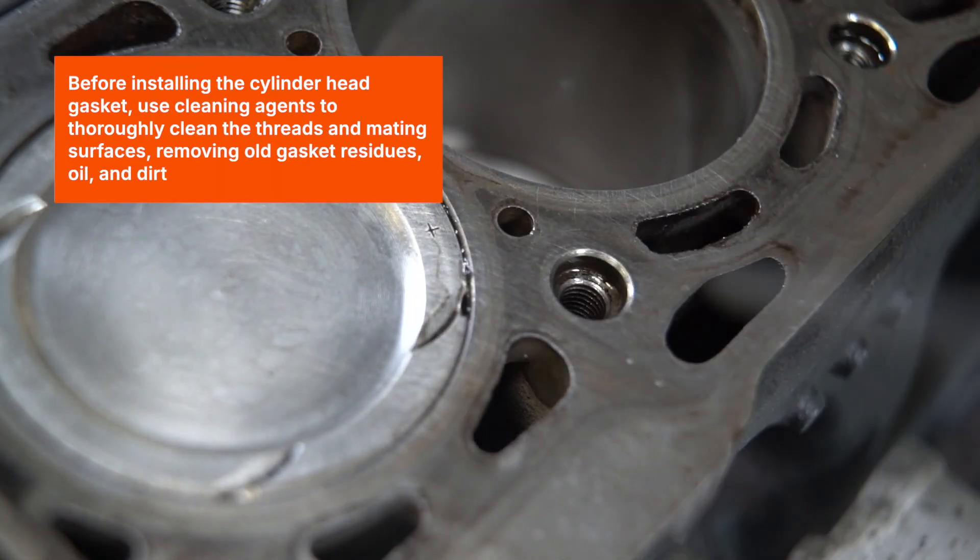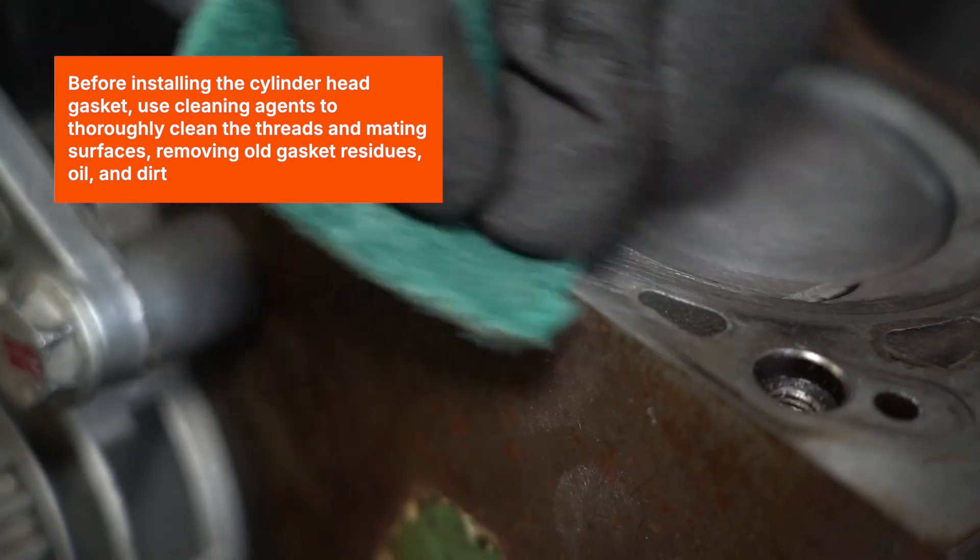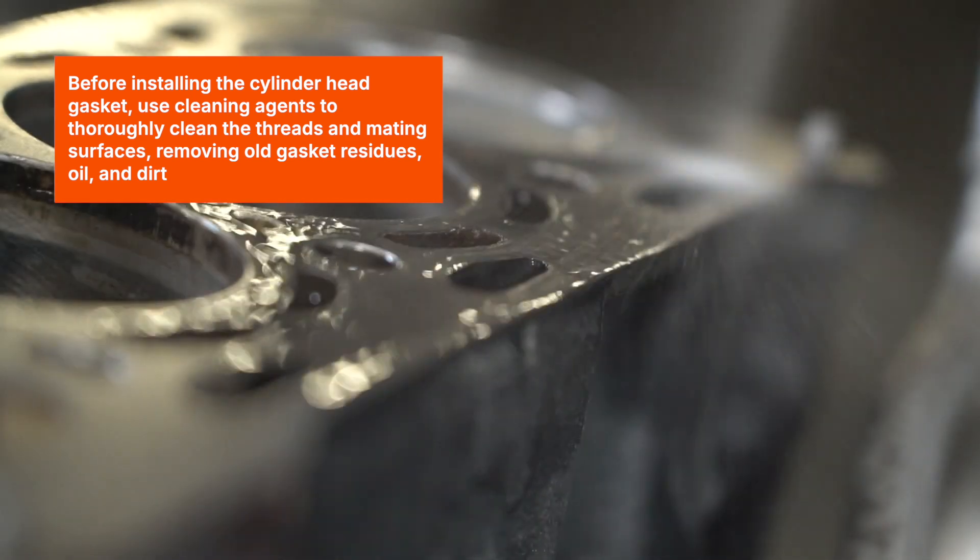Before installing the cylinder head gasket, use cleaning agents to thoroughly clean the threads and mating surfaces, removing old gasket residues, oil, and dirt.